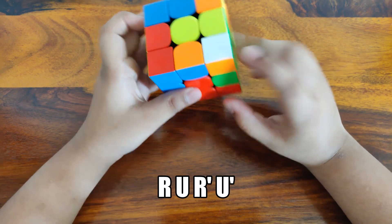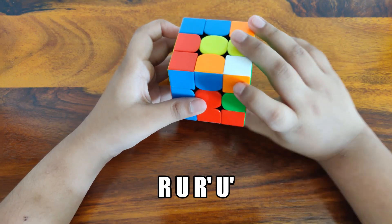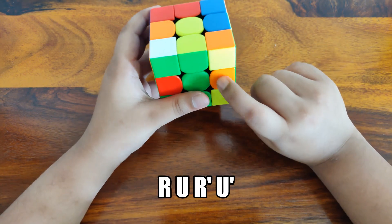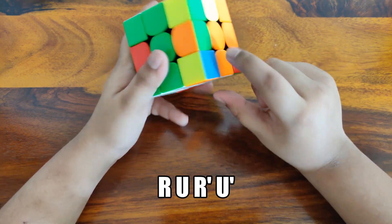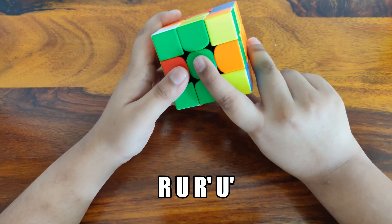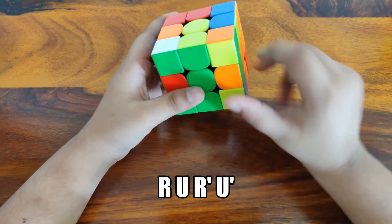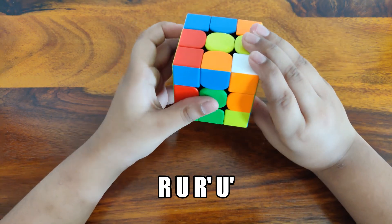Now let's look for another corner. Here is one — this is the white, orange and green corner. The white, orange and green slot is over here with the three centers. Now you can insert it with the same formula again: R, U, R', U' — keep repeating until it's placed. Now these two corners are in place.